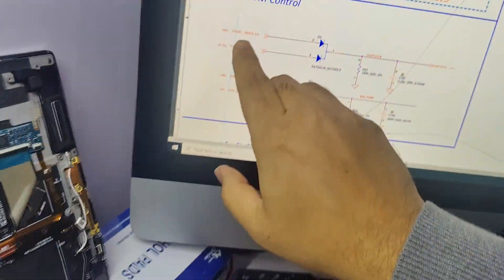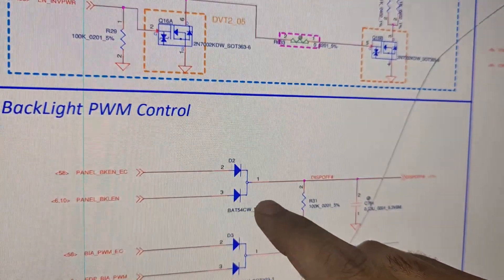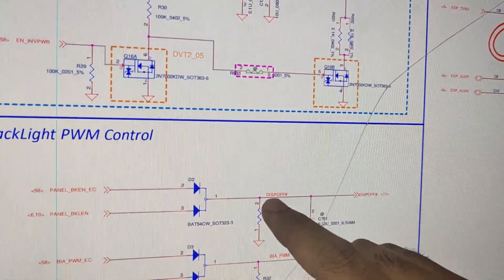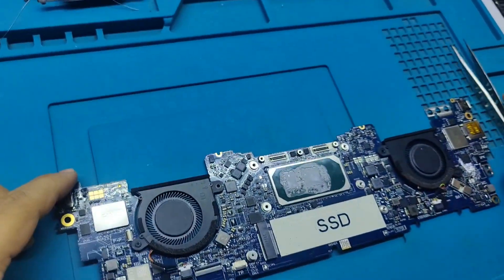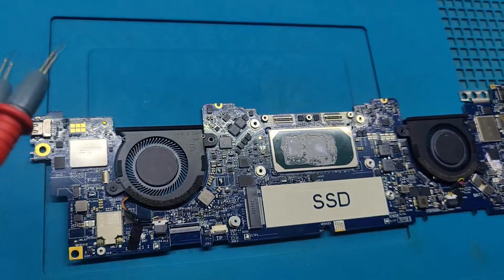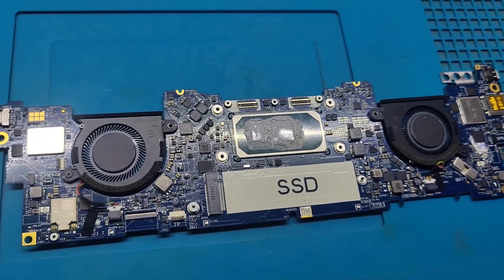As you can see, the backlight enable signal goes through the D2 diode and converts this signal to a display off signal for the LCD backlight solution. In this motherboard, I am not getting the display backlight enable signal. That's why I am going to jumper the enable signal to the F3 fuse.